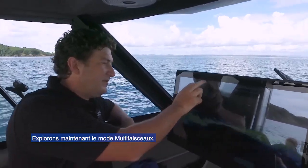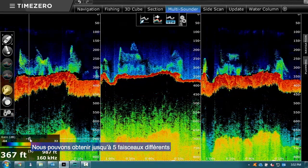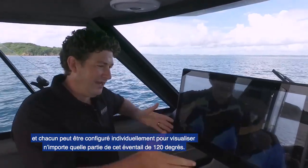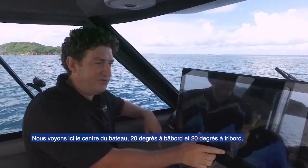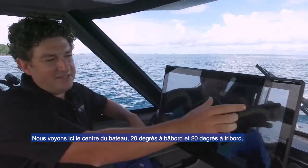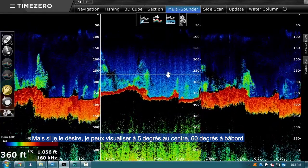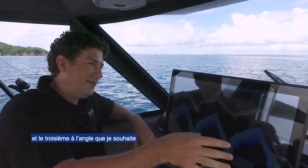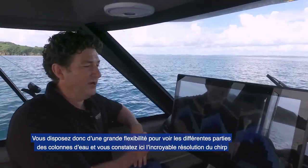I'll take you to the multi-beam view now. We can have up to five different sounder beams, and each one of these beams can be individually configured to look in any part of that 120-degree swath. At the moment I'm looking down the center of the boat at 20 degrees, port at 20 degrees, starboard at 20 degrees. But if I wanted to, I could have this one at 5 degrees or at 60 degrees out to port — any angle I want. Very flexible for which part of the water column you want to look in.